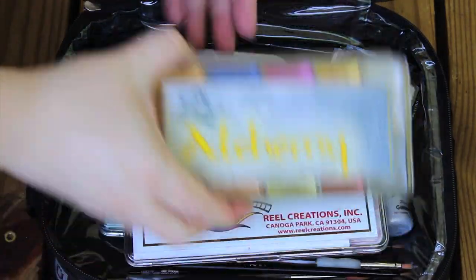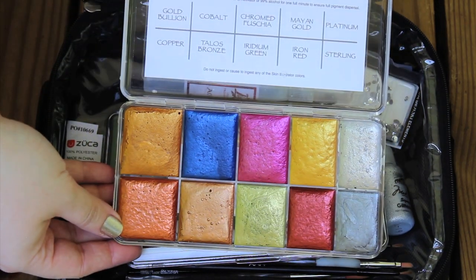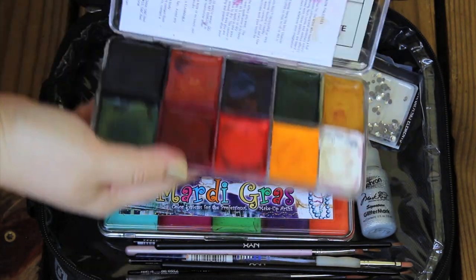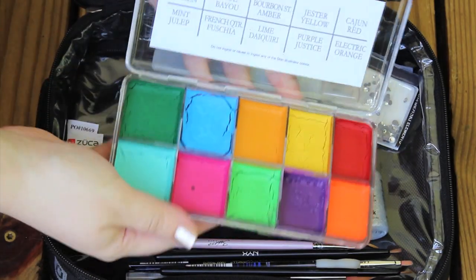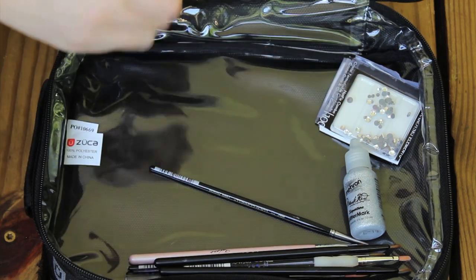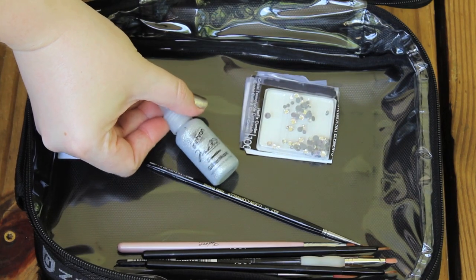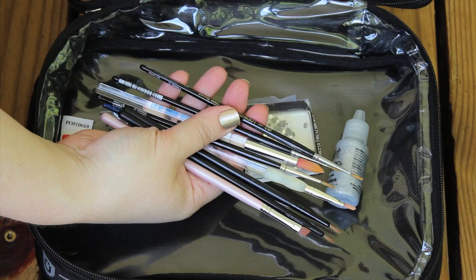The last pouch has all of my special palettes — the alcohol-activated palettes that I'll be using because I'm going to be painting wings on my friend's back. I've got my Real Creations palette, my Alchemy palette, my Mardi Gras palette, some rhinestones, an activator, a bottle of glitter, and all of my brushes used to fill in the wings. This is kind of a specialty thing — I wouldn't bring this normally to most weddings.